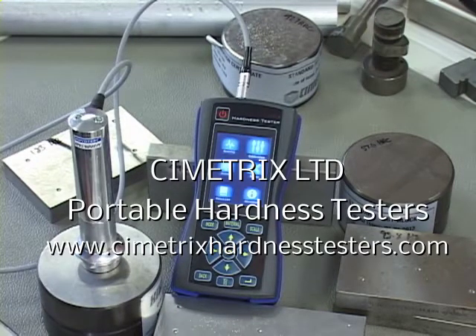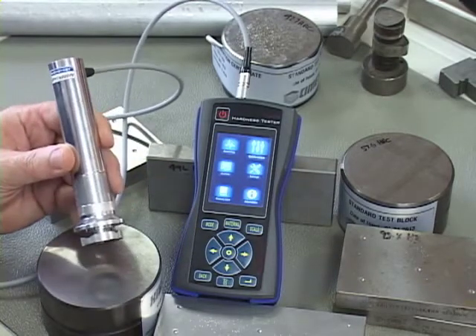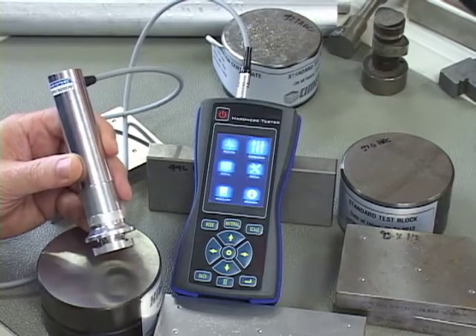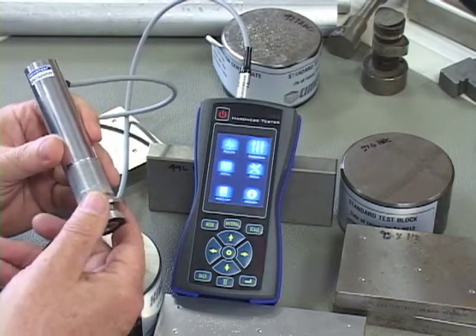Today we're going to be showing how to calibrate the TCM-U3, the top-of-the-line colour display graphing display ultrasonic hardness tester. The probe is identical to the probe used on the TCM-U2, the baby brother of the device, and on the end of the probe we have what we call the puck.